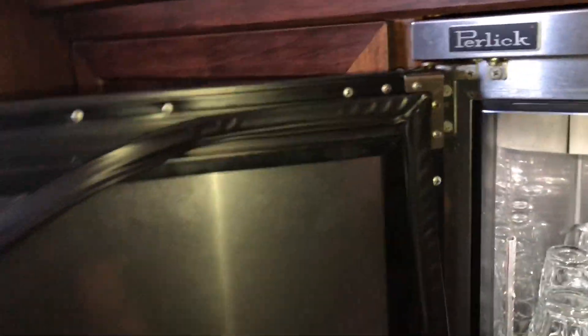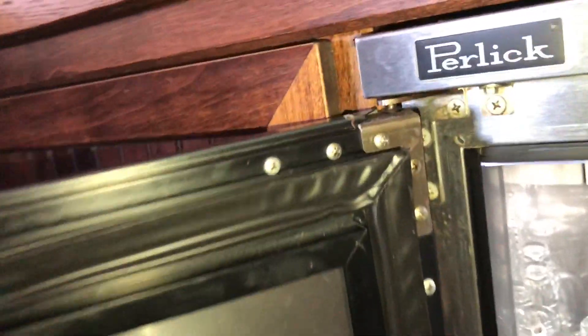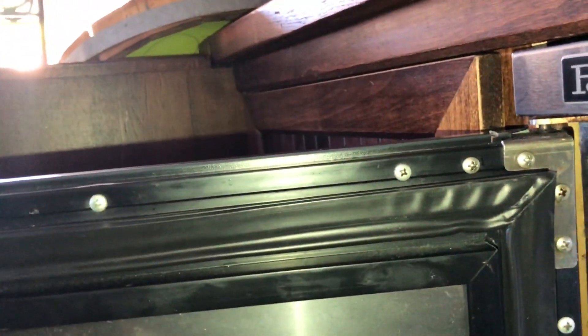Everyone's got their different tricks. I was always taught to start by getting your corners in — you get all four corners in and then you can pop the rest of it in. I just got this corner started; you'll feel it pop in there. I'm going to need two hands. We'll get it started in the corners and then get them in. Alright, that's one that's in there.